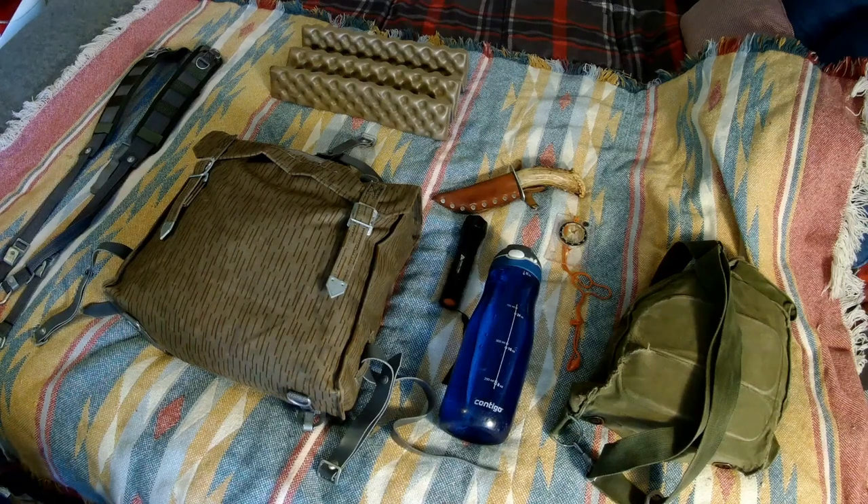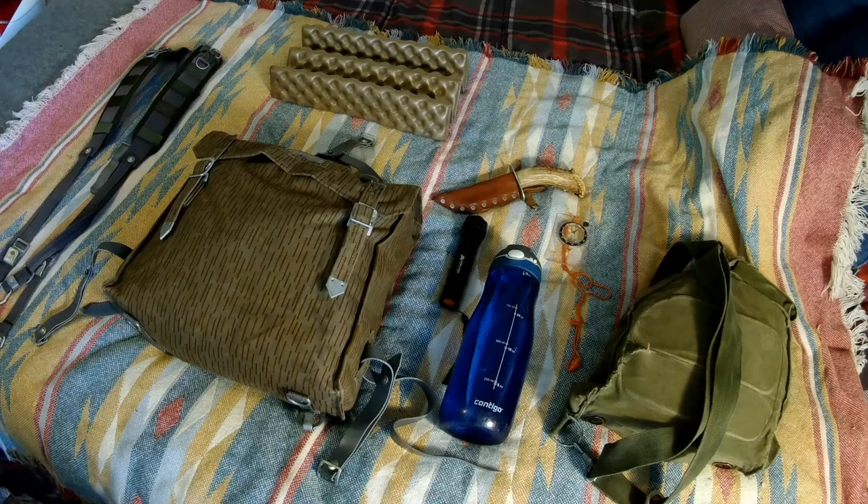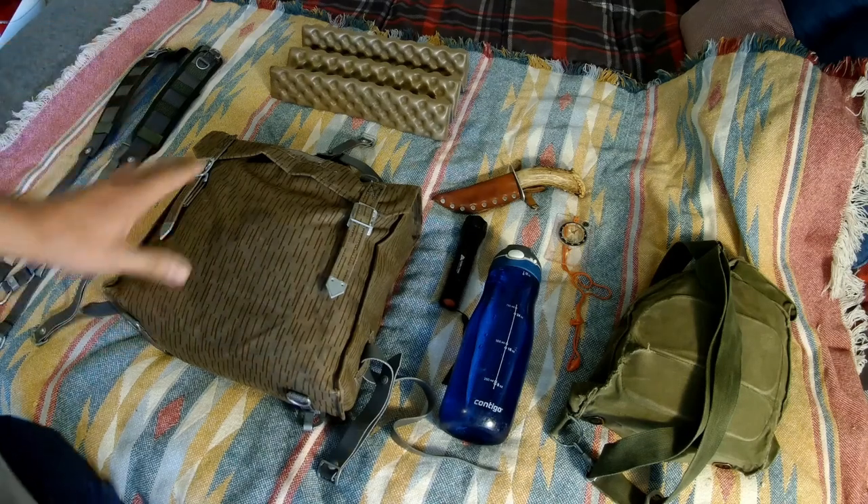Hey everybody, Andres here, back with another gear review. Today I'm just going to do a similar kind of overview - a gear review of my scout loadout kit.